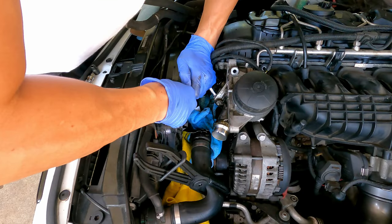Next major failure point: when you remove this oil filter housing bolt, make sure you're rotating the wrench upward. We did the opposite and torqued it even further, and ended up stripping the bolt.